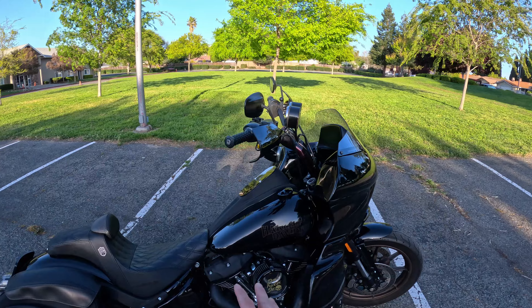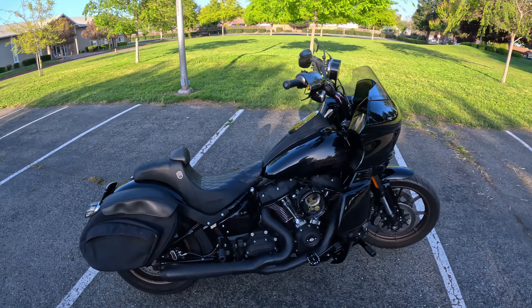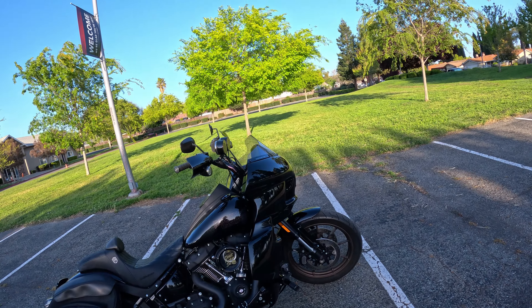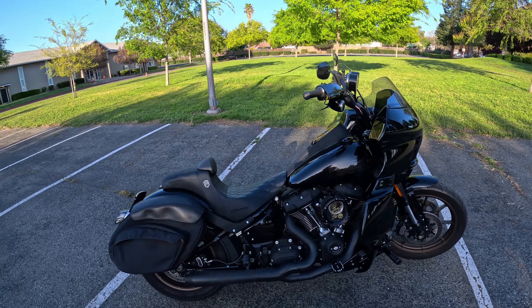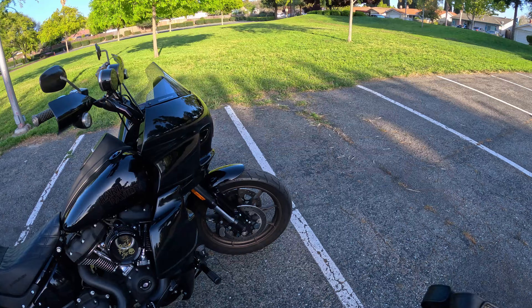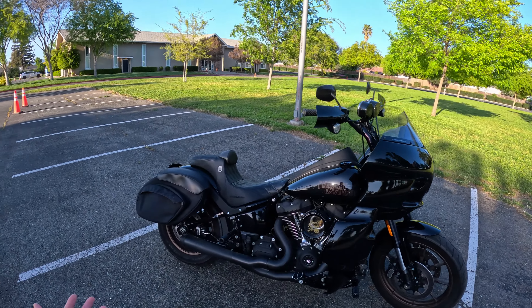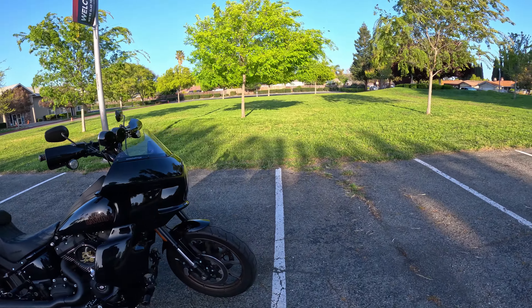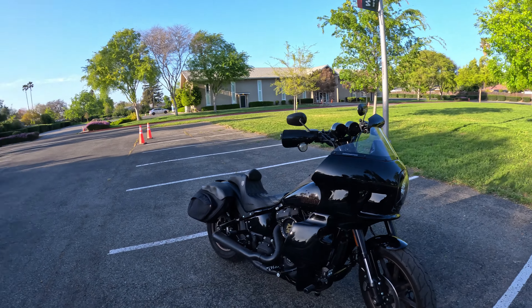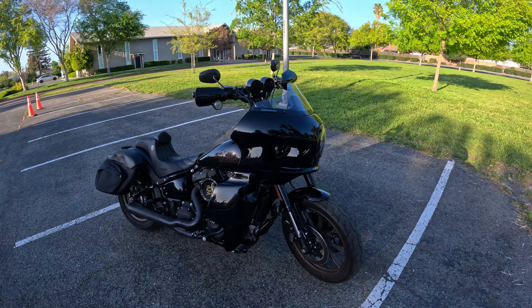Keep in mind the bike is absolutely filthy. I'm getting over a flu going on four weeks tomorrow — yes, four weeks, still have some symptoms, a bizarre flu. The bike's absolutely filthy, I haven't had time to clean it. It's been raining non-stop here in California — it's been six years since it's rained like this, and it actually rained last night. We're in April, and I keep my bike outside.